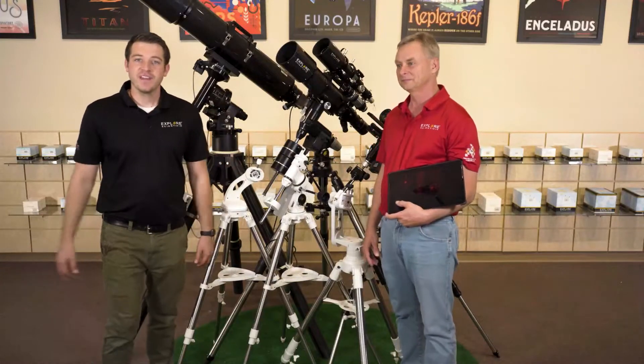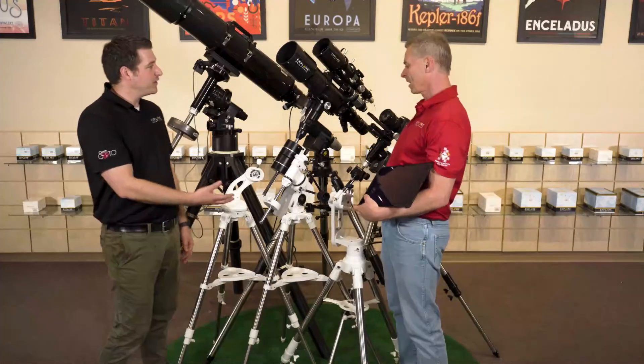Hello, everybody. Welcome to the Explore Scientific Live, and this is our mount collections page. Would you be able to tell us a little bit about these mounts here?